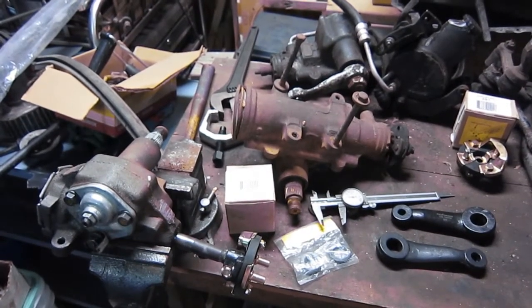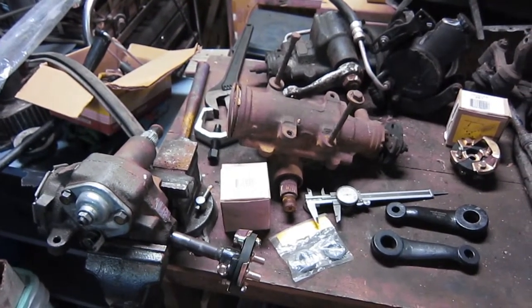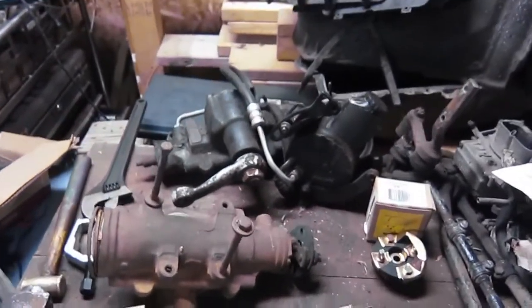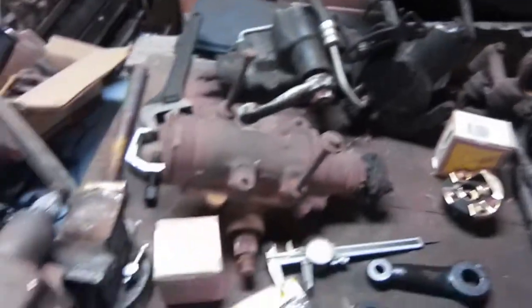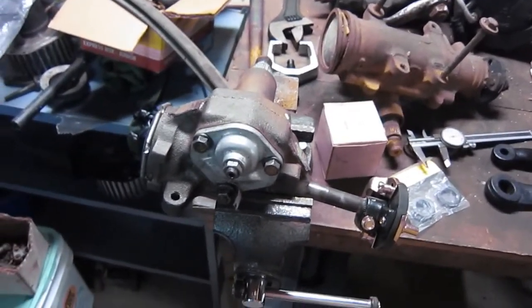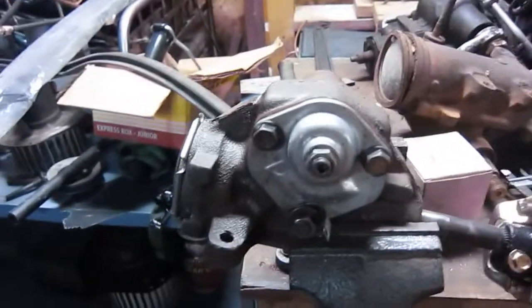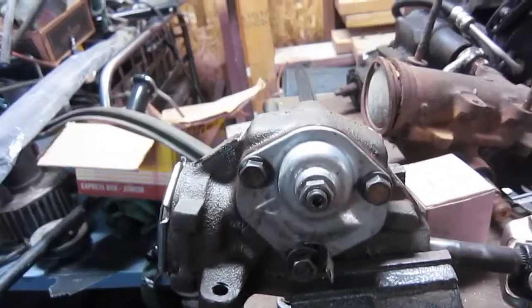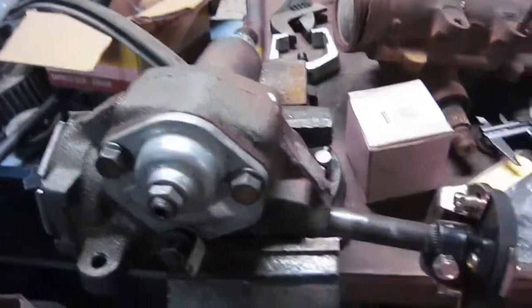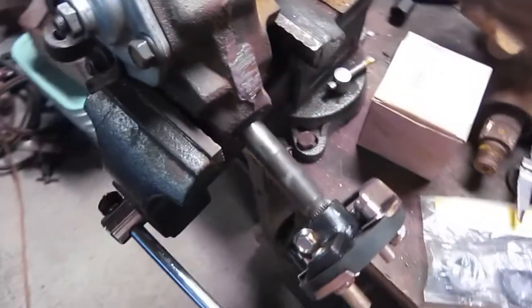Hello, I thought we'd do an informational type video today. I'm outlining my swap from the power steering in my 67 Chevelle to manual steering. The manual steering box came out of an 84 S15, but it's the three-bolt style they call it. That's still all SAE measurements, so it'll swap into the Chevelle.